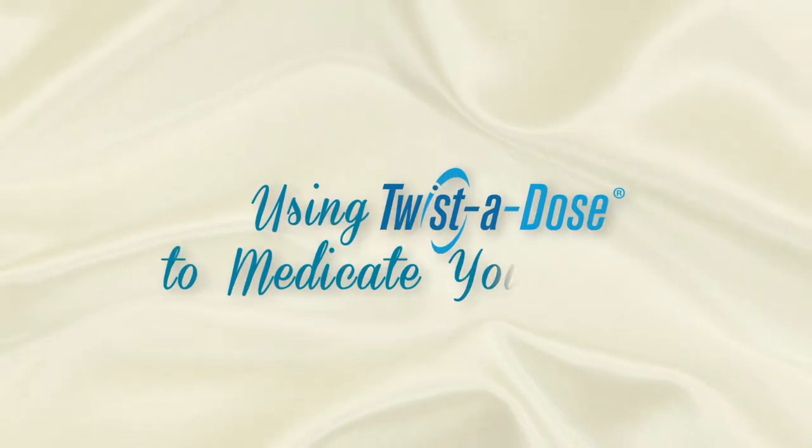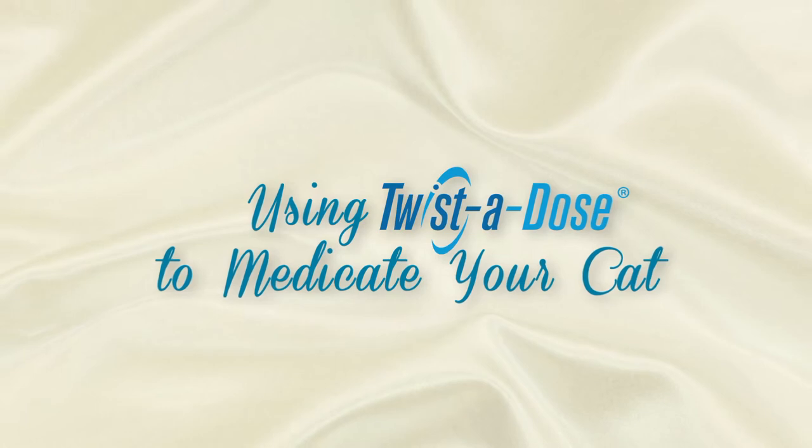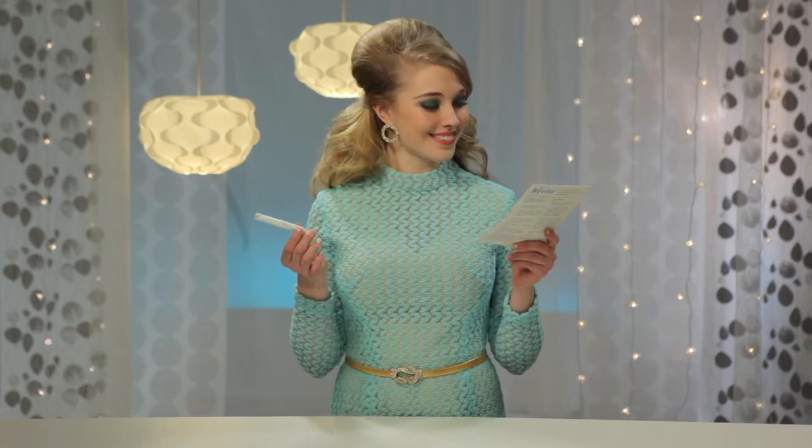Using Twisted Dose to medicate your cat. Your veterinarian knows that it can be quite an ordeal to give a pill or capsule to a cat, especially when she isn't feeling well. So your veterinarian has prescribed your cat's medicine in Wedgwood Pharmacy's easy-to-use Twisted Dose gel applicator. We care the way you care about your pets. In this brief video, we'll demonstrate how easy it is to apply your cat's medicine to the inside of her ear.